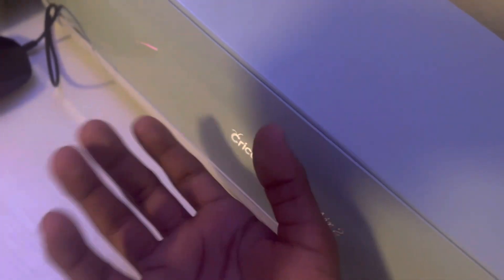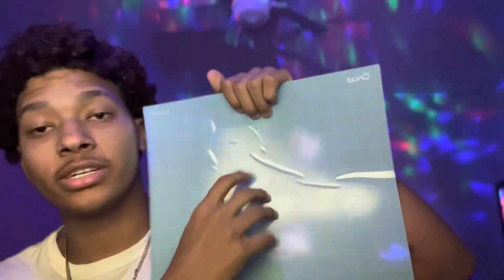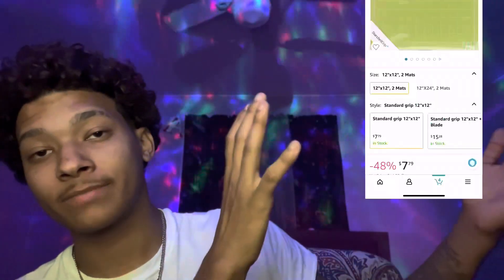If y'all didn't know, I have COVID — you do not want this. I also got this little Cricut thing that you put on the vinyls for it to cut. This costs like $6 for one, or there's a pack for like $12 that comes with 10 of them. Link in bio — it's on Amazon.